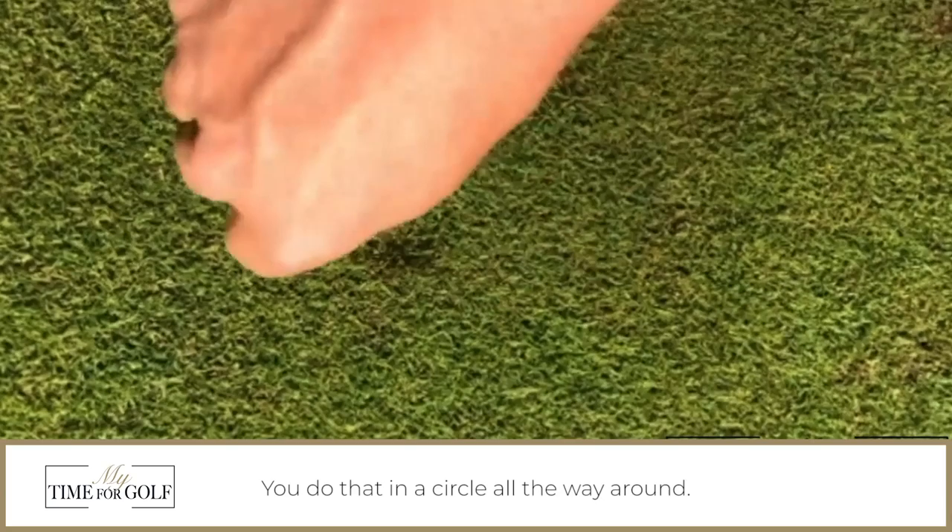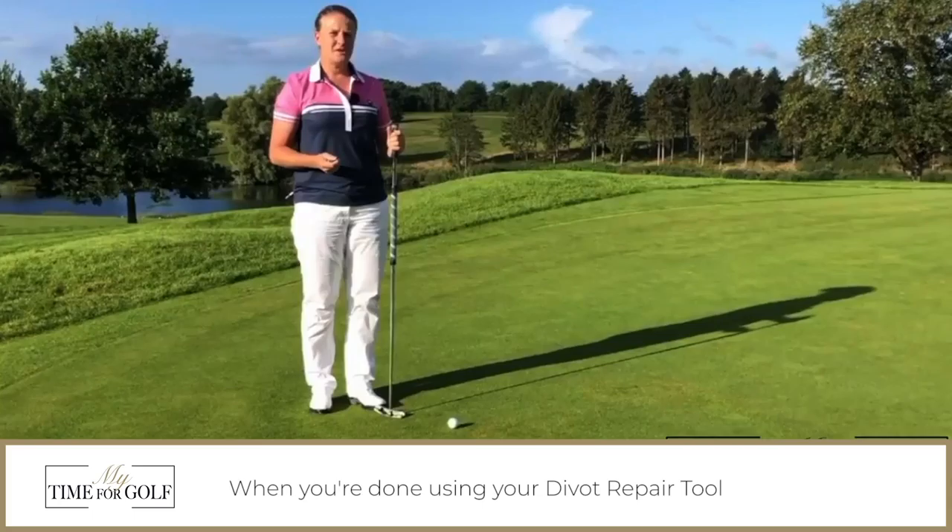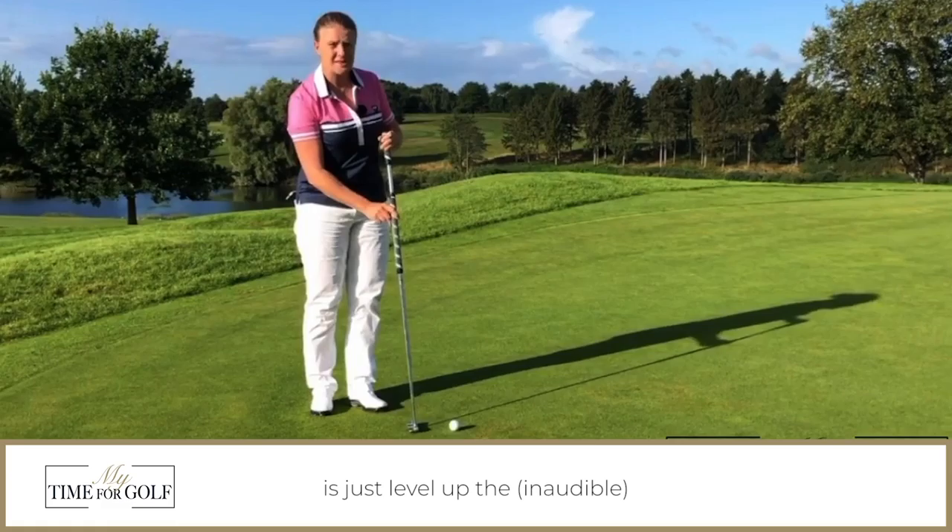What you need is a divot repair tool and all you have to do is take your divot repair tool, put it down at the edge of the indentation and then you just push it towards the center of the mark and you do that in a circle all the way around.